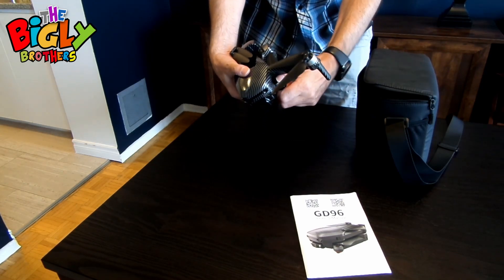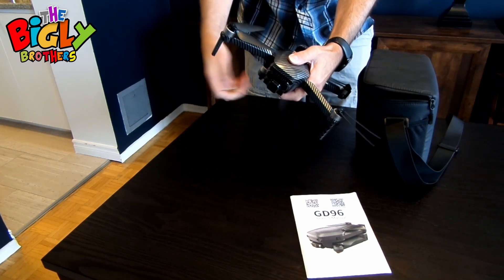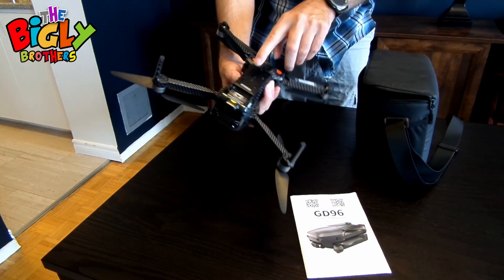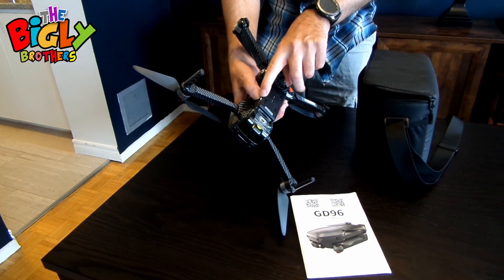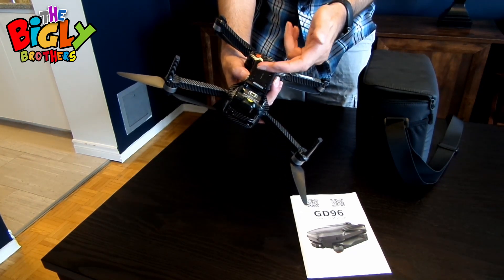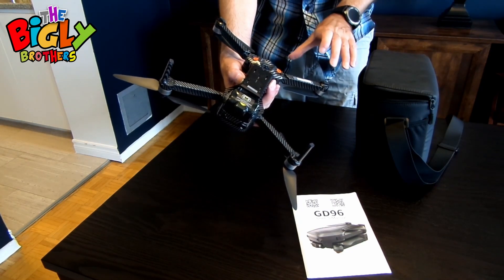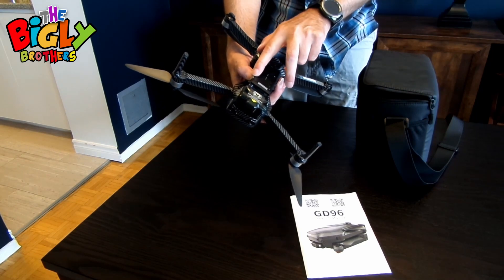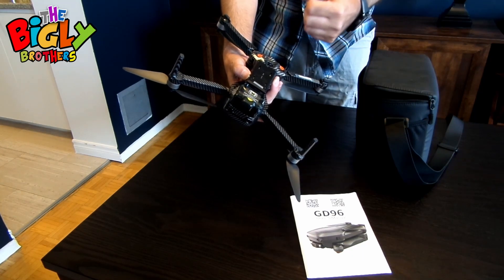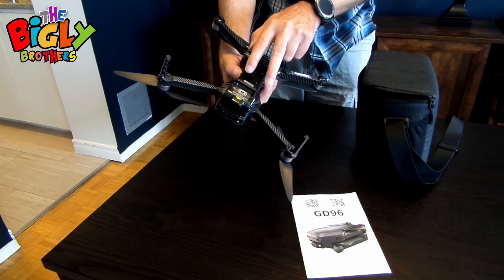If you carefully open up the propellers on the drone like so, there is a slot for an SD card right there. While you are using the drone to take pictures and film, it will stream back to the phone attached to the controller, but personally I think it's always better to have an SD card in the unit itself — it makes a much more solid final product.